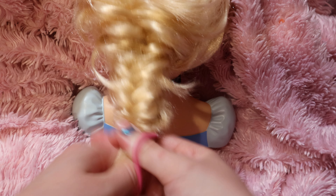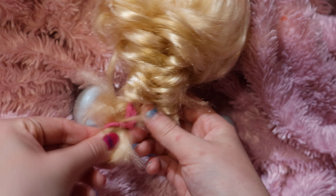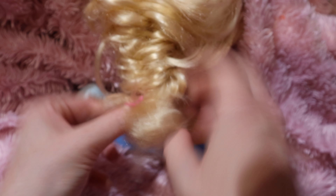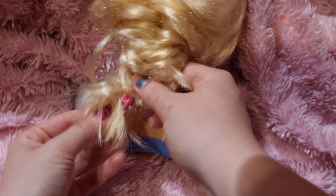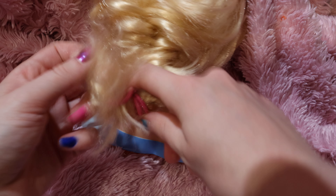Keep going under and under until you get to where you want to end it. You can add bobby pins and pin it if you want — especially if you have flyaways or if your hair is layered. That way there aren't loose pieces, or you can just leave it if you want a slightly messier look. Just keep going: go under, then back to the top, over, over, and under.